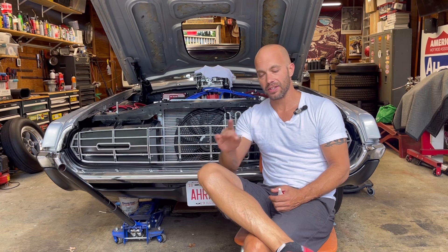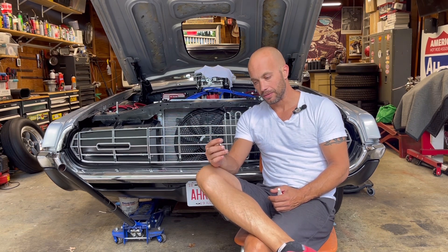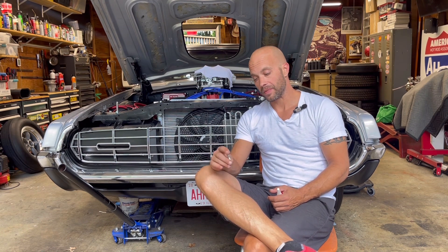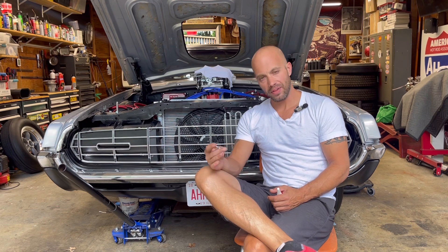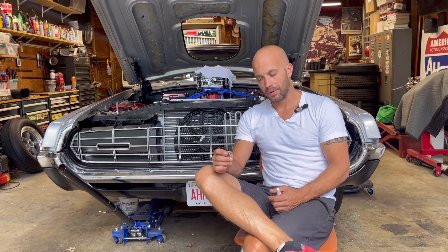I will have to bleed the brakes again after this, but it's just another step into figuring out these brakes without having to throw money at parts I might not need. That said, Wilwood calipers are really sounding nice right now, but I'm not going to know how well this thing is actually going to stop until I get the brakes fixed and operable.